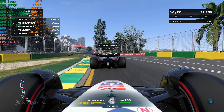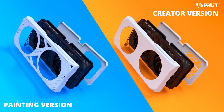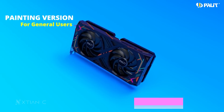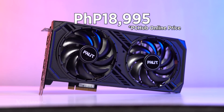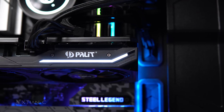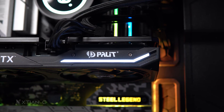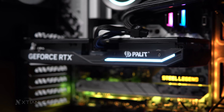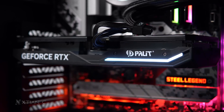With its decent build, performance, design, and features — like the option to customize the cover or backplate with your own 3D printed version — and for the price of 18,995, it is one of the cheapest RTX 4060 cards on the market right now. I'll put the product link in the description where you can buy it on Lazada or Shopee. So there you have it — thank you guys for tuning in. Like the video, subscribe, and I'll see you in my next video.